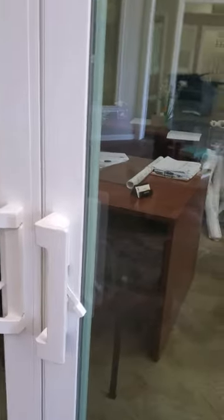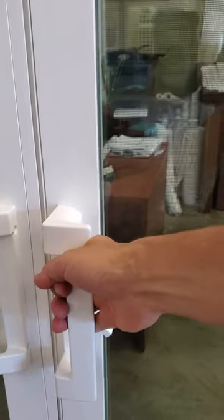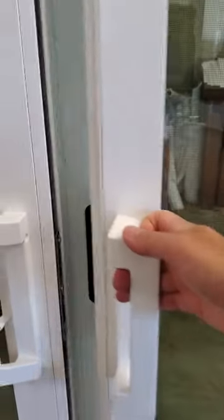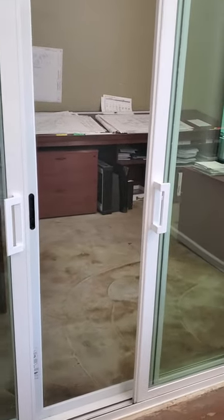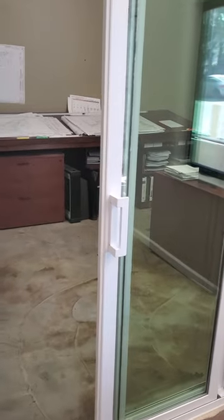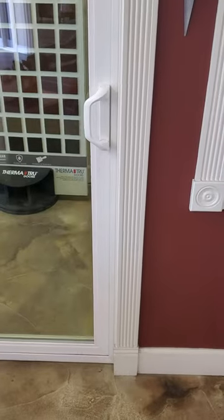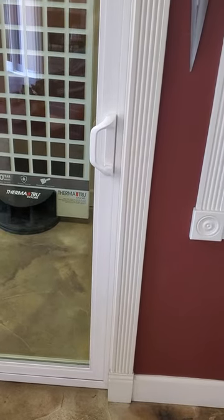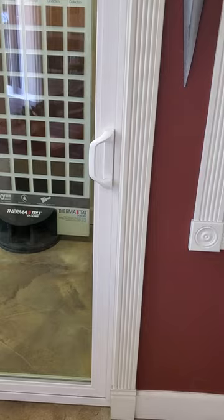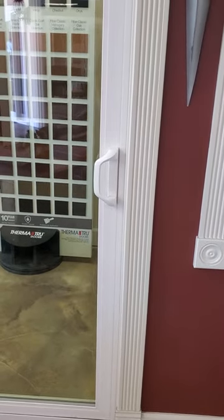And then also the handle set — it does come with different options. This is the standard. The screen system is also very robust; it's got a strong frame. And going back to the options on the handle, let me show you the other shape that is available in this model. Okay, this is the other shape.